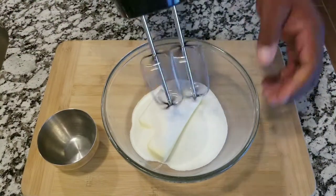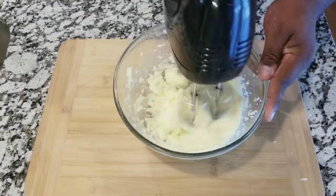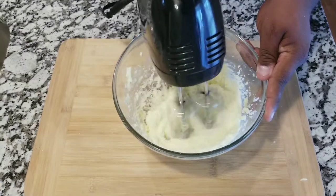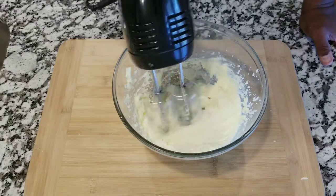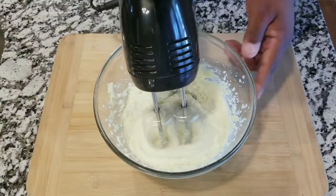For your wet ingredients, you are gonna put one cup of unsalted butter and one and a half cups of granulated sugar, and you are gonna mix that up with your hand mixer for three to five minutes.